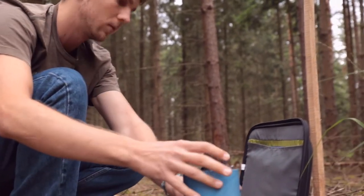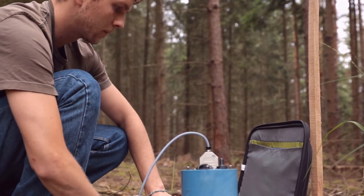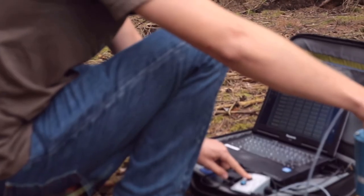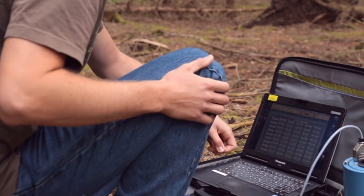Now the download of the data from the device can begin. Before it is connected to a field notebook the device is switched off. Then a special cable is used to connect the measurement device to the field notebook. On the computer a software to set up and read out data from the device is installed. Once the data are downloaded from the device they can be used for further analysis in the office.